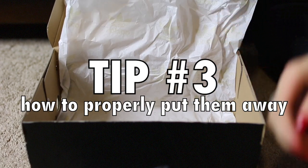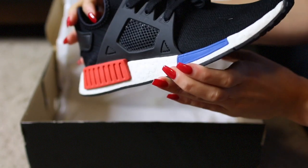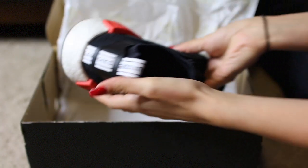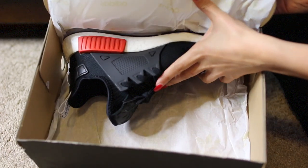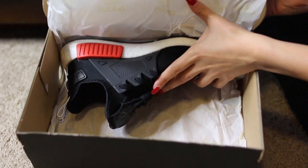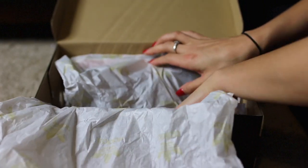My last tip is a how-to. My biggest pet peeve is when people put shoes in the box incorrectly. What you're going to do is take the right sneaker and put the sole against the back of the box, just like so — perfect. Then cover that with the tissue paper so the dirt from that shoe doesn't get on the other shoe.